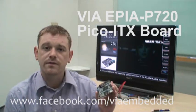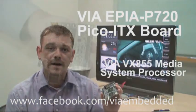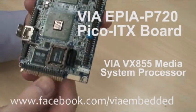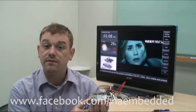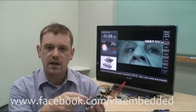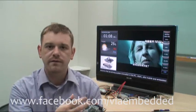It's the first board to feature VIA's latest chipset, the VX855, which you can see right here next to the VIA READEN CPU. As you may or may not know, the VIA READEN CPU is designed to be completely fanless, so the advantage of this is that it will just use a heat sink and won't need a fan to keep it cool.